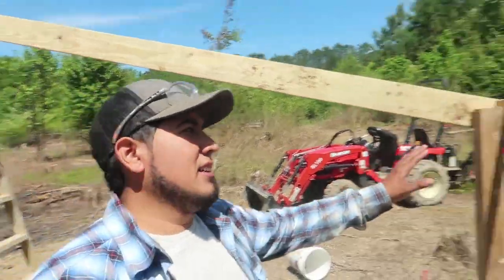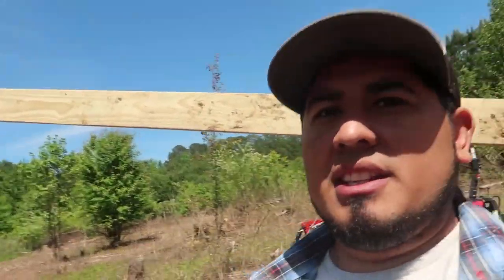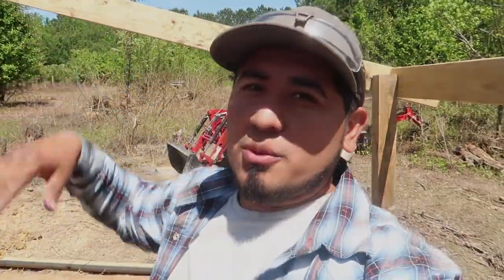Alright, so we got the rafters over here put up, and we got our posts made. Now we're gonna start putting down the 1x6 decking boards on top — just because that's what I have left over. Remember, I'm trying to save some money and use scrap wood. We're gonna put it on top, and then on top of that we'll put our metal roof.